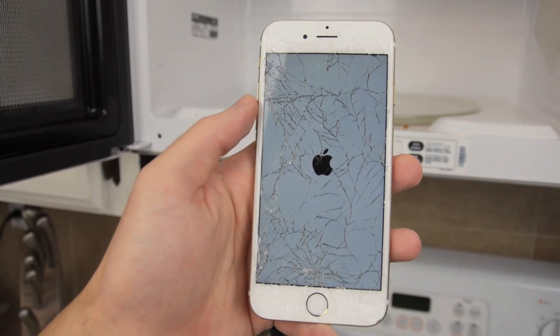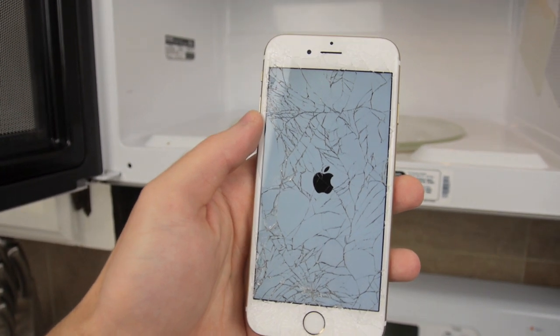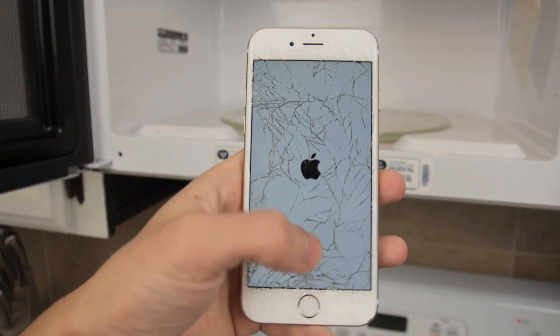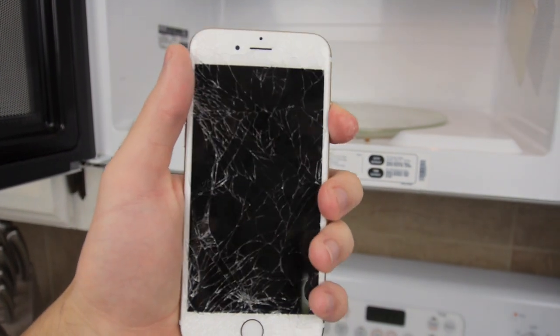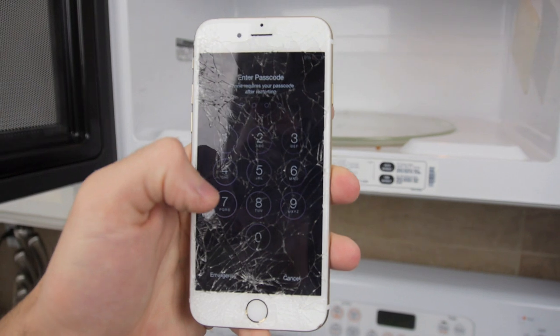It didn't shut off on me. So 31% was the last percentage before. Let's go ahead and see what happens here while we wait. It's just booting up. Okay, I see something.